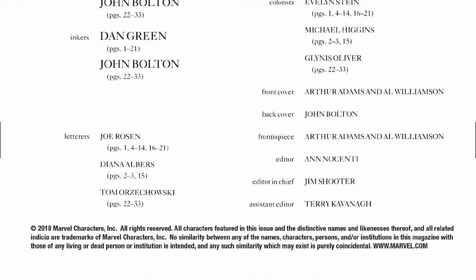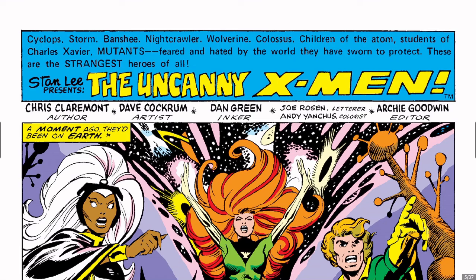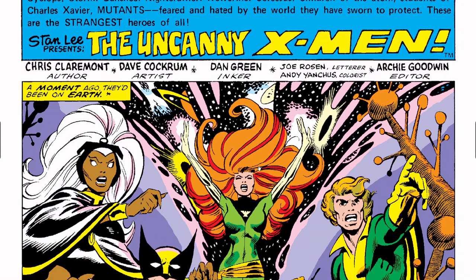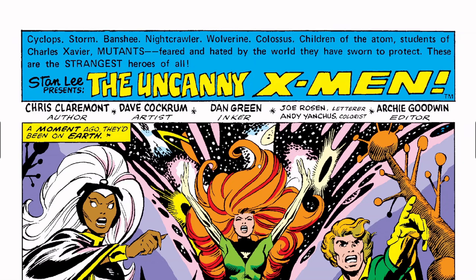John Bolton does the backup story as he does with everything. Dan Green is your inker, and Dan Green becomes Mark Silvestri's inker when he begins his run — I believe he inked John Romita Jr. first and then remained with Mark Silvestri. So Dan Green was a long-time inker for the X-Men. I own every issue that I show people; I just prefer to do things digital — it's so much easier to show people.